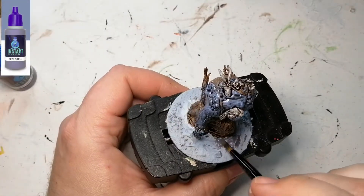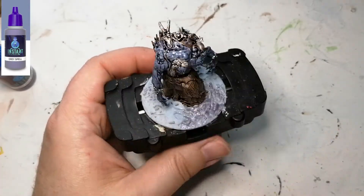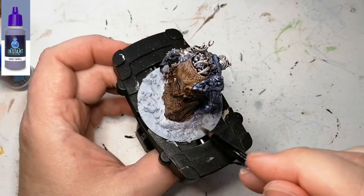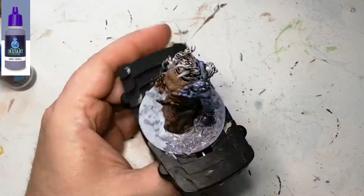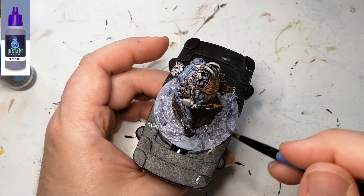Now we're going to be using Gray Spell, which is another kind of wash called an Instant Color from Scale 75. I'm putting this all over the base because I found that Ice Charm is a little too bluish — light blue — but it really works well, as you can see. The blue still comes through a little bit, so I will fix this again later with another dry brushing.